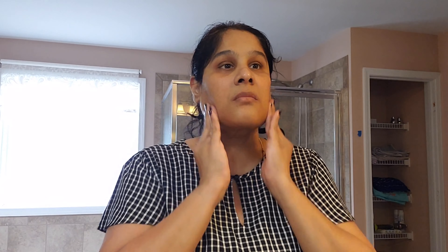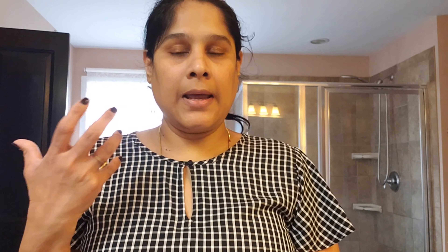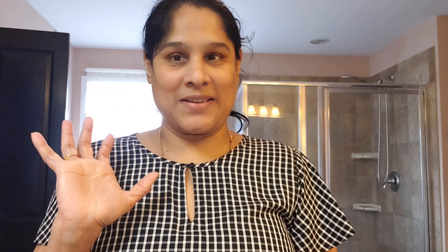The weather is so beautiful outside — it's neither too cold nor too warm. I love spring and fall weather! What weather do you like? Don't forget to share that in the comment section below. Our skincare is ready. I recently started using ELF Hydrating Mist — I'll share my review very soon, but right now let's spray it.